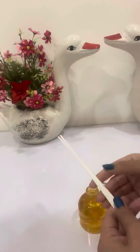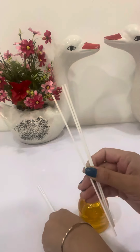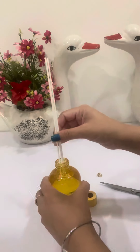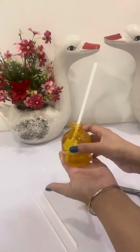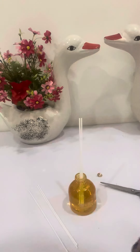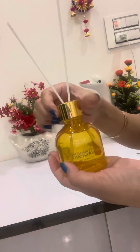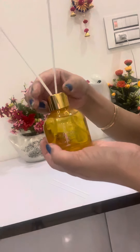Because reeds have absorbent properties — they actually absorb the oil from the bottle. So this is going to diffuse for 30 days; yes, you heard it right, maybe more than one month if you use it properly. The trick is that you do not have to use all of the reeds. If you use fewer of them it will last longer. Now fix the cork back.